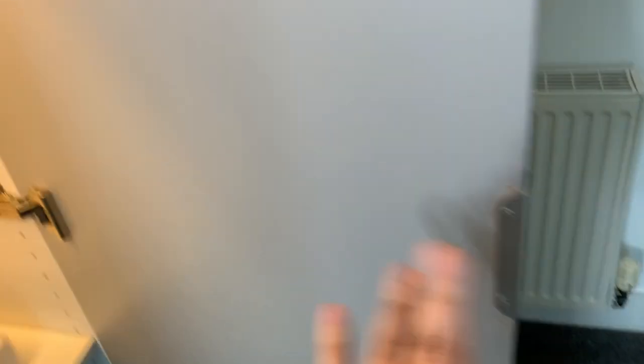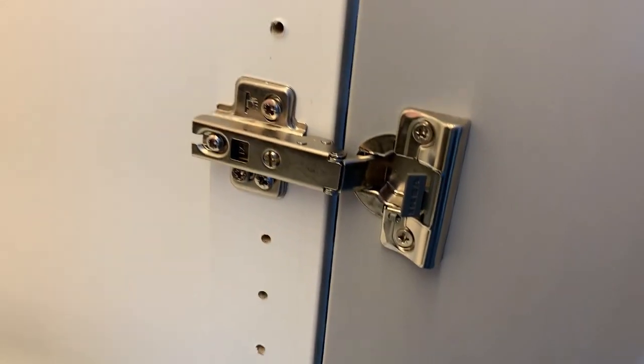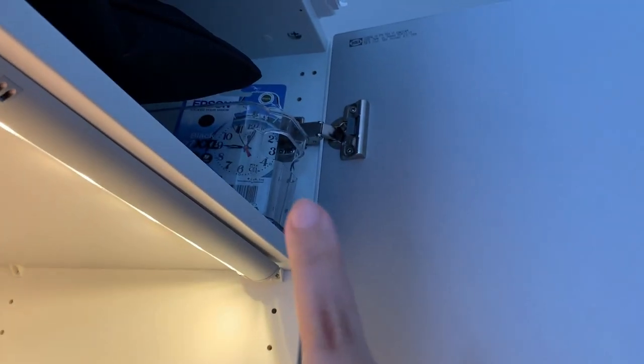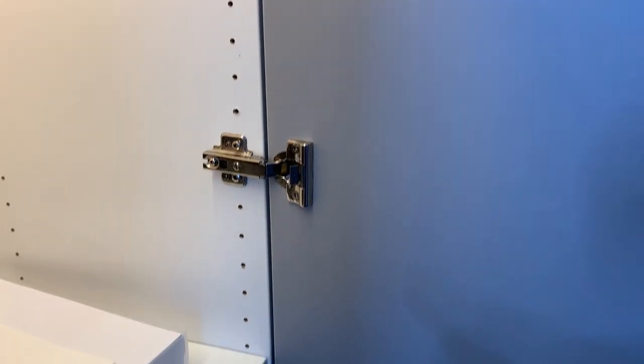If you do go for doors, you need to buy door hinges that are sold separately — we didn't realize this at the time. The Complement Soft Closing Hinge product code is 002.145.05. It costs £10 for three of them, but you do need six, so you need to get two packs. It's $25 for three hinges in the US, and again, you need two of those.